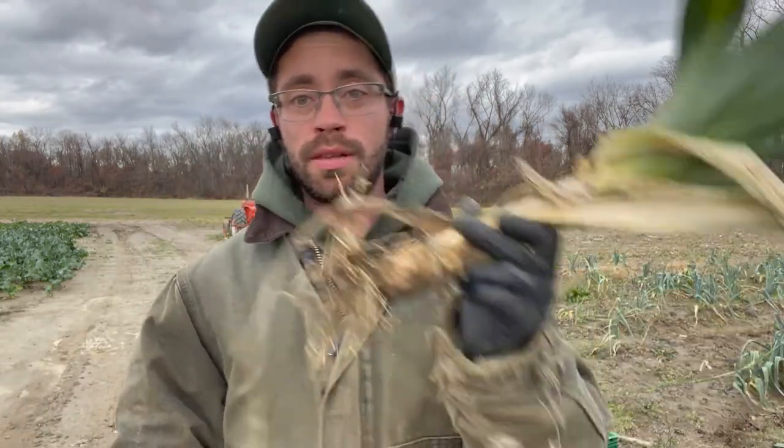We've got the leeks pulled. It's kind of quite a workout. I don't go to the gym because I do kind of stuff like this all the time and I think it keeps me in shape. Anyways, got my exercise done for the day — well, for the next hour. Now I want to show you guys how we clean and trim these after we get them out of the field.